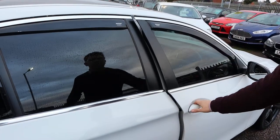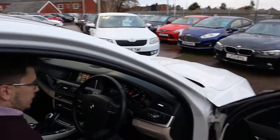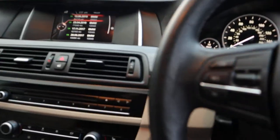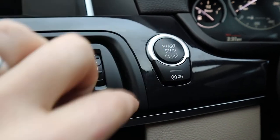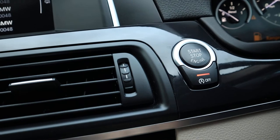These wind deflectors — the rain deflectors — they're lovely. It's a keyless start, so what you need to do is put your foot down on the clutch and press the start button and away you go. That's your start-stop; if you don't want that then you can just turn it off.